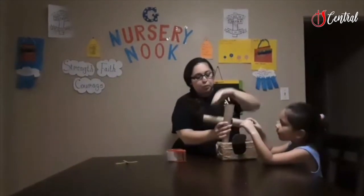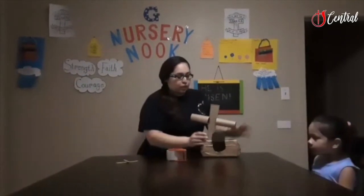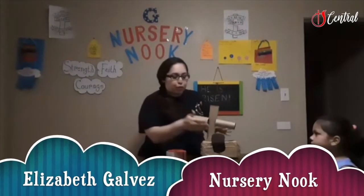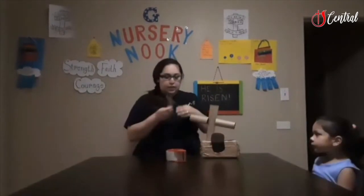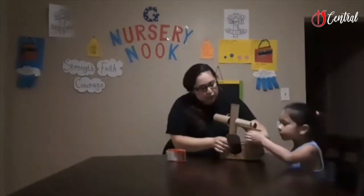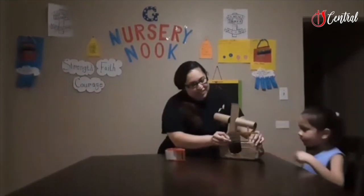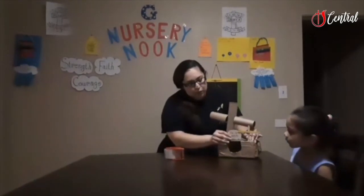The best part about this is with this tomb right here — this entrance — all kids can write maybe little thankful notes, or maybe a prayer on it, and they can put it right in here as their own personal way of talking to Jesus. I'm going to put this one right in here — good job — to hold this open. It's kind of a little makeshift door stopper.